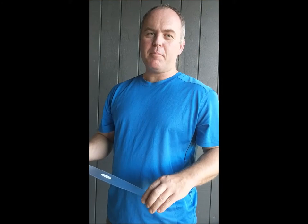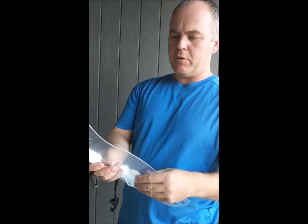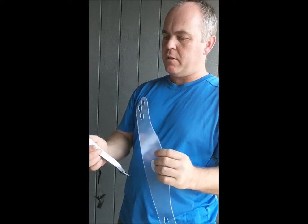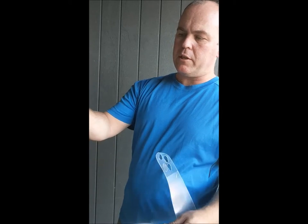My name is Simon, I'm the owner and manufacturer of Eye Mask International. This is what you would have received when you buy an eye mask: first of all, a visor made of polycarbonate, a headband with a sweatband attached, and the elastic strap.